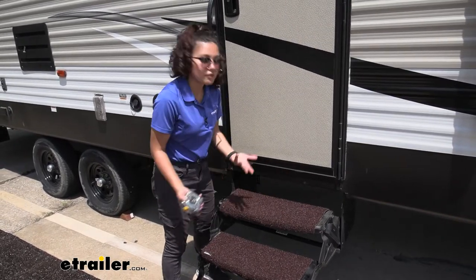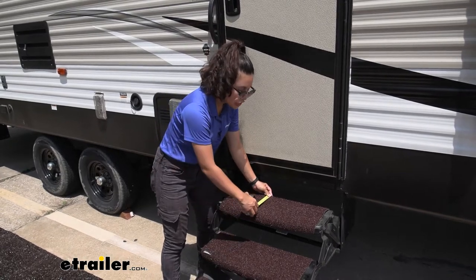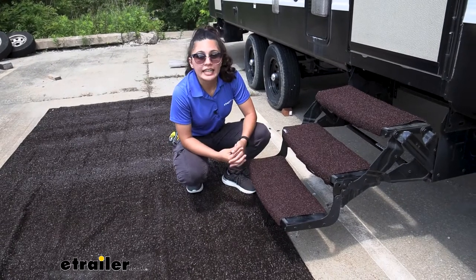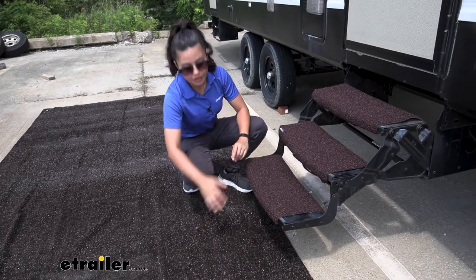As for how deep of a step this can fit, it can fit from 8 inches to 11 inches. Something you might be interested in is matching this with your RV rug.